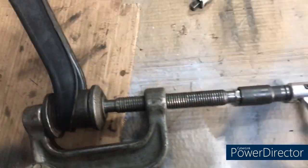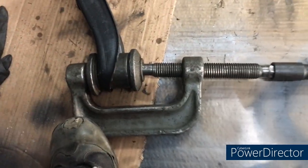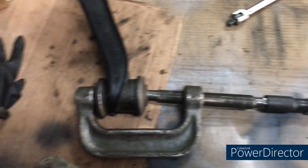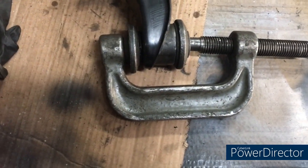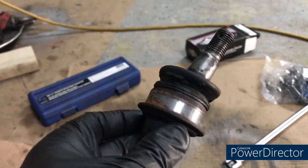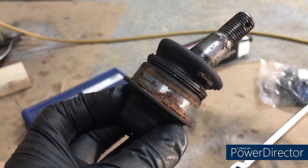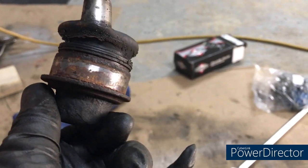I did have to use the big breaker bar, but this is working now — there we are, it's through. This is a better way to press the ball joint out. There's the ball joint out — not that particularly rusty, just a good tight fit in there.